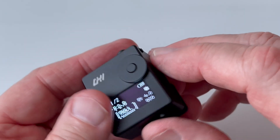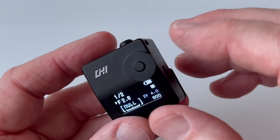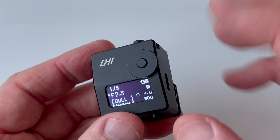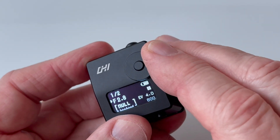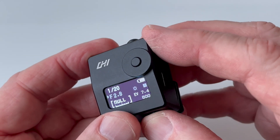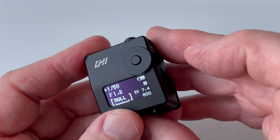Controls on the meter are pretty straightforward. There is one button which turns it on and off, switches modes, and allows you to take measurements. This encoder wheel lets you vary whatever inputs you need to change. Using the button on the back, you can set it so that you specify an F-number and read out the shutter speed that goes with it, or by double-clicking the control button, you can switch it so that you set the shutter speed and read out the aperture you need to match.